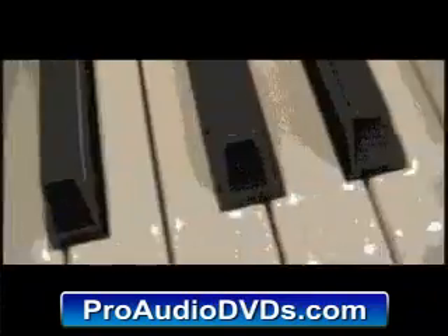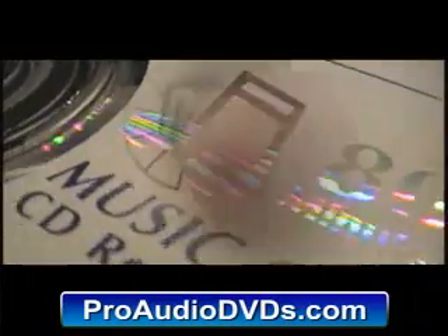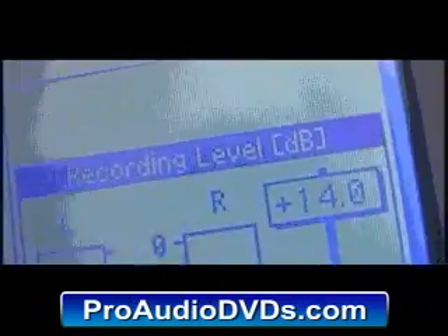Welcome to Korg's ultimate expression of where all music workstations have been heading. A single instrument that has everything you need to take your ideas from inception to final audio CD. Part synthesizer, sequencer, resampler, remix tool, effect powerhouse, mastering tool — it's the only instrument that encompasses all the functionality needed to seamlessly make, mix and master your musical ideas.